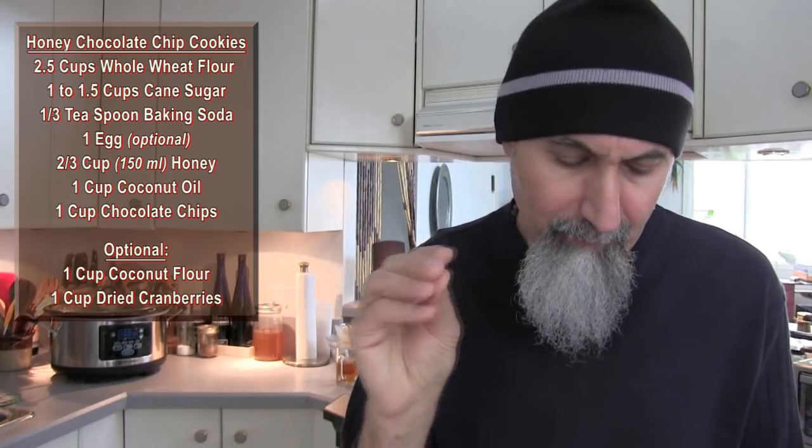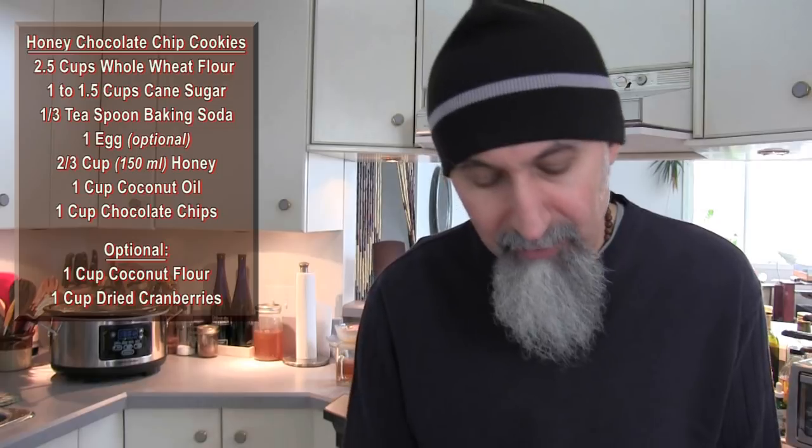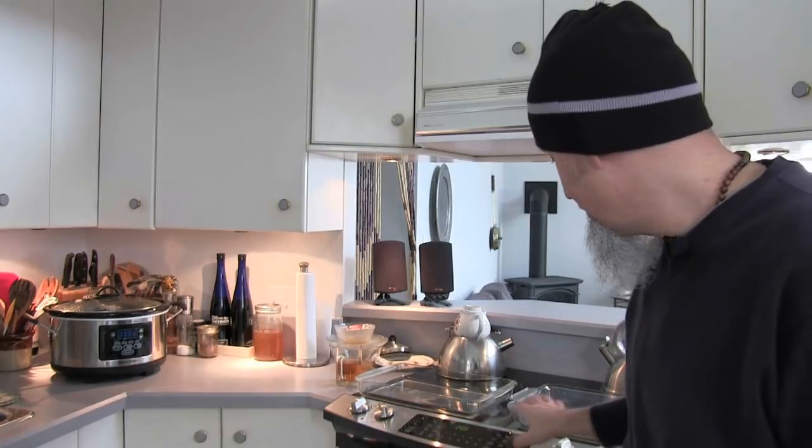For the second cranberry batch, we'll use maybe three-quarters of a cup of chocolate chips and three-quarters of a cup of lightly sweetened dried cranberries — I might bump it up to one cup each because I really like lots of both. As an optional modification, you can replace some of the whole wheat flour with coconut flour; I do that sometimes to vary the texture.